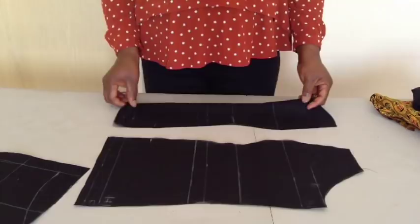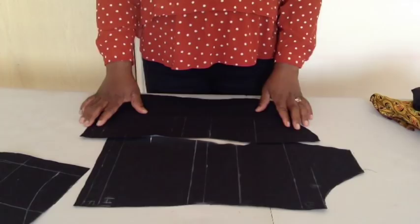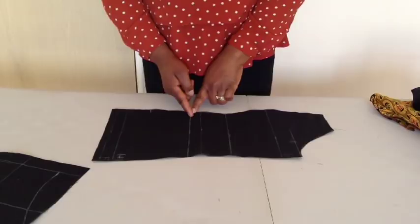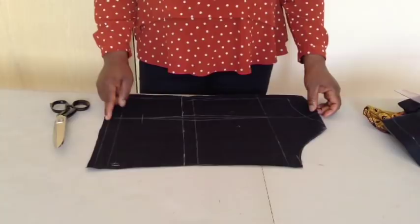I'll use this pattern as lining but I will use it to cut out the main fabric as well. This is the center front, so I'll put the fabric on fold and put this on top and cut out the center front. This is the side front. This is the half length. I've added one inch seam allowance. I'll cut it on this line. I'll use the peplum to replace this side when you're drafting your pattern.